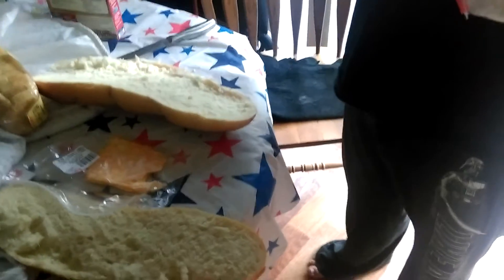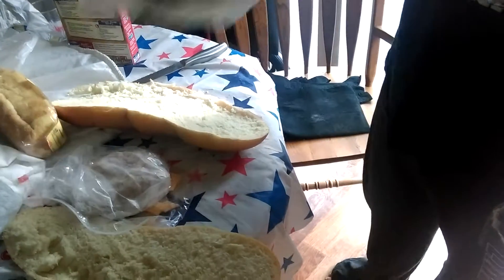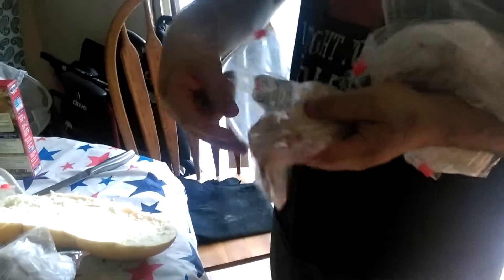We've got Koba Jack cheese, Cajun turkey, roast beef, cracked pepper turkey, provolone, chicken breast, sandwich pepperoni, White American. There's one final ingredient that we all must remember, and that is A1 steak sauce.